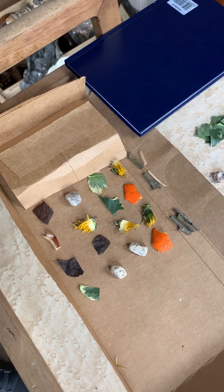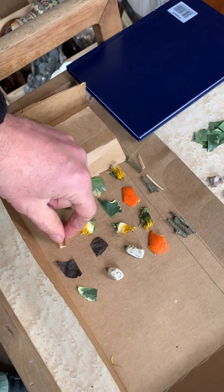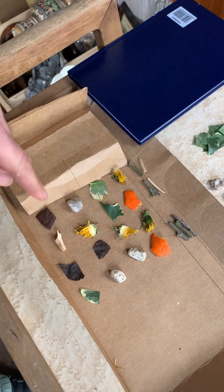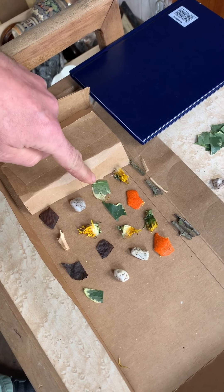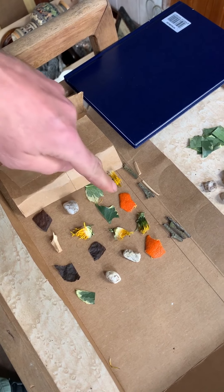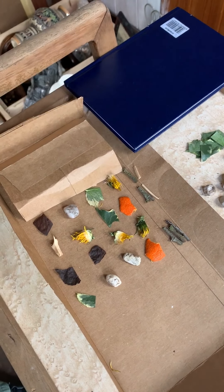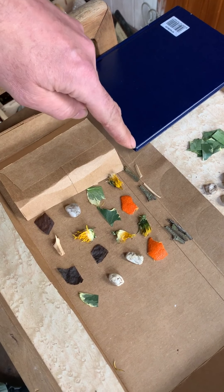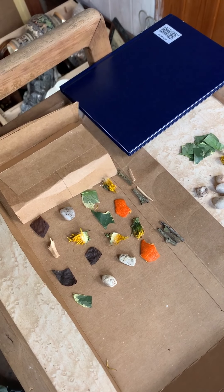For my second go, I thought there should be some other things, so I used bits of wood, a dandelion head, and the leaf — I thought it's in the right place, so I left it there — and a bit of satsuma peel that I was eating earlier, good healthy breakfast. That resulted in one being in the right place again, and one being in the wrong place.